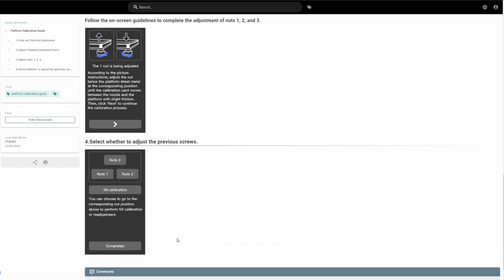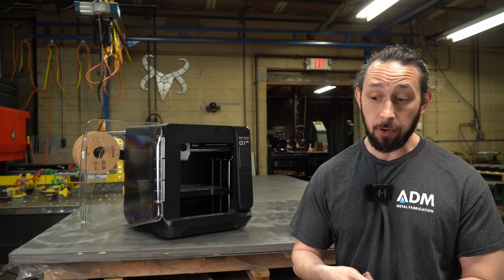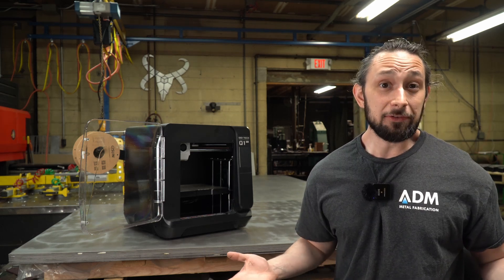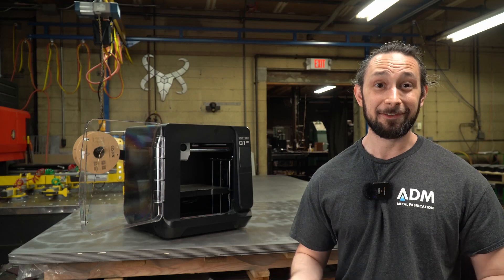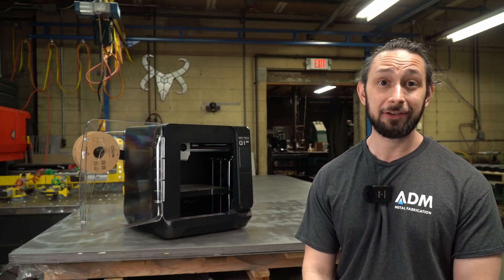Besides the plate calibration — which also requires a paper test — that's really the only user input needed for the whole setup procedure. After that, you're kind of done and you can start printing.